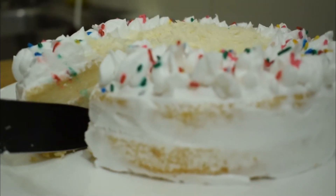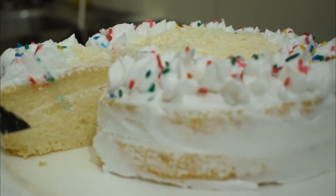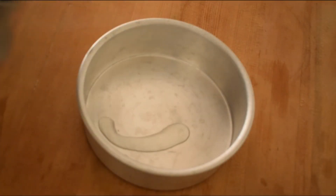Welcome back to my channel. I am going to share a simple cake recipe. It is super simple, without egg and curd. We will use egg as well as curd substitutes.